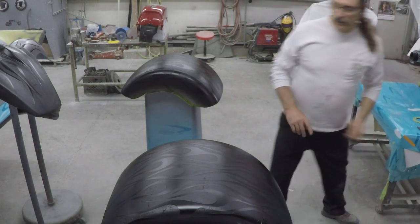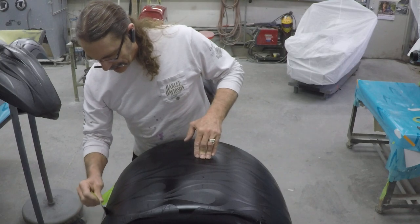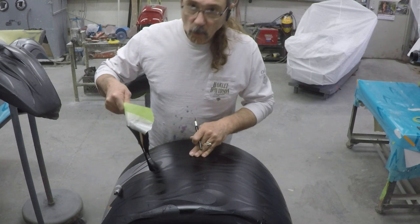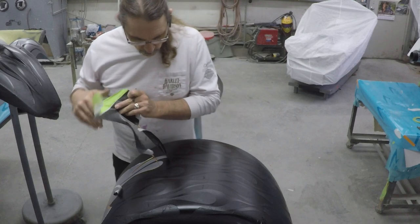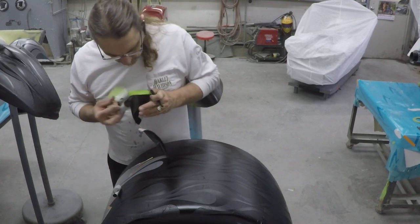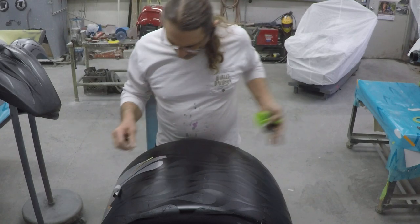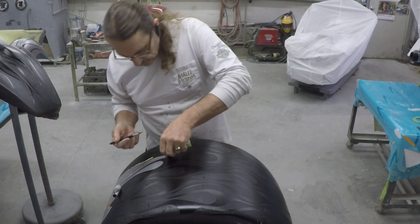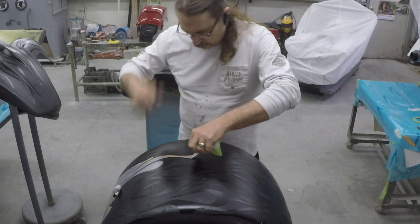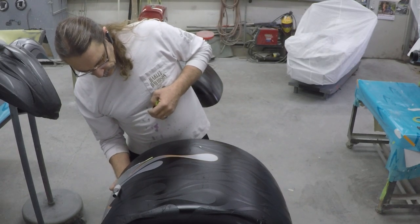All right, we're going to unmask this flame job and see how it came out. That's today's episode of 'what's it going to be.' What we're going to do is we don't really want to take it all at once. We just want to get the paper off. We're going to be very careful pulling the fine line tape off, because we don't want to go back if we have any problems. Just ripping it all off can create problems, so we'll take our time.